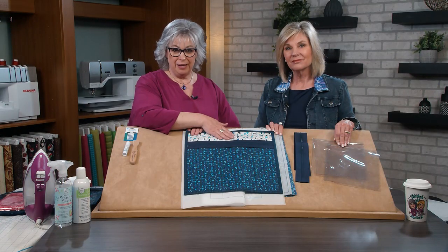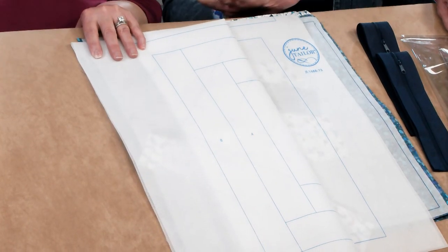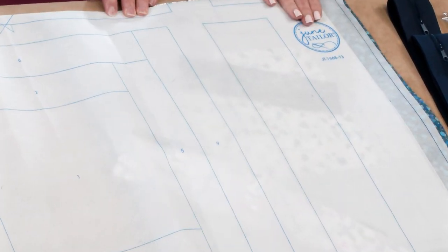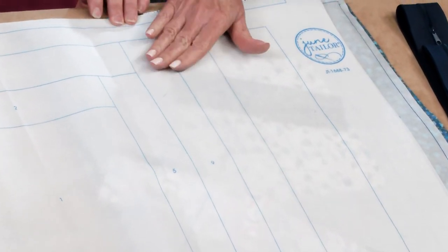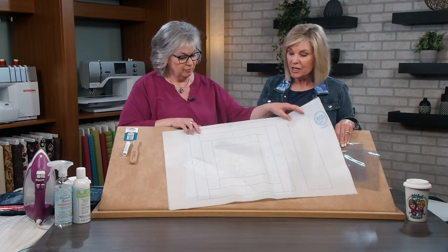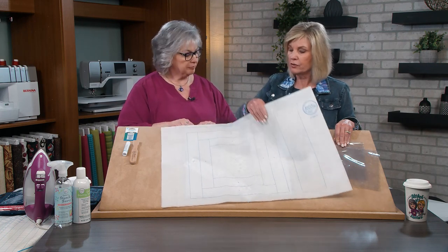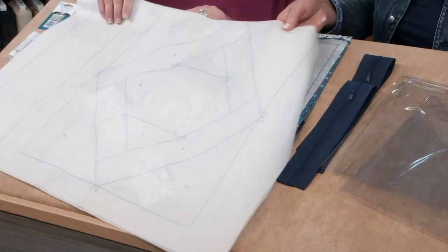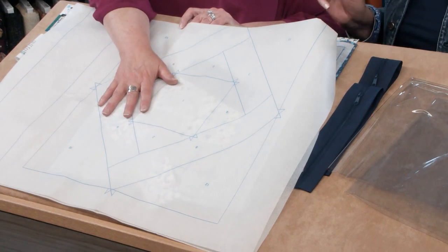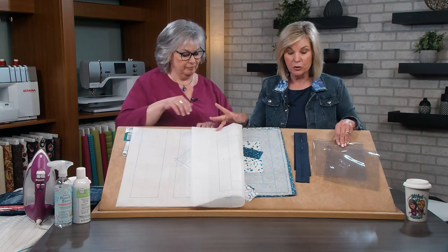Before making our Quilt-As-You-Go project bags, let's review what's in the package. We have materials to make two sizes of project bags. This is our heavy-duty non-woven material, and you can see we've actually printed patterns on here. That's the pattern for the back of the project bag. This side is the pattern for the back of the 16-inch bag, and if we turn this over, this is the pattern for the back of the 18-inch bag. This is actually the back, so you get one piece with both printed on there for the two bags.